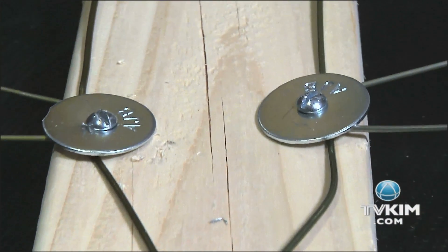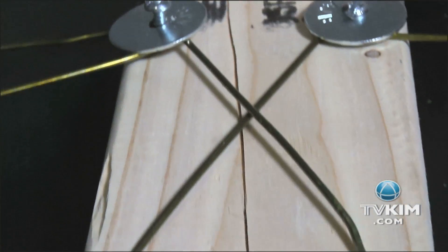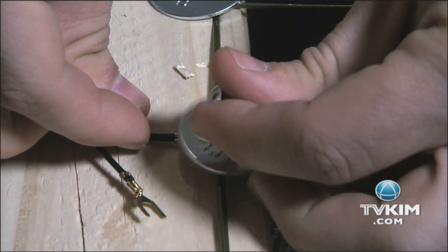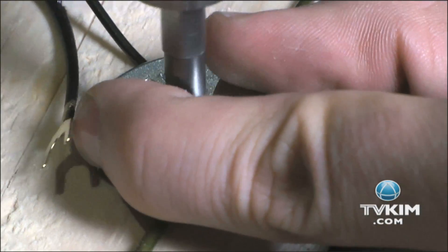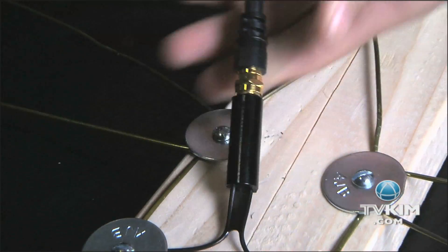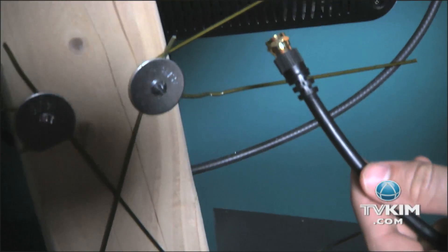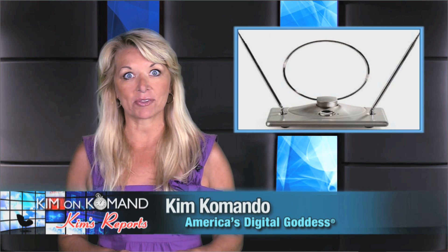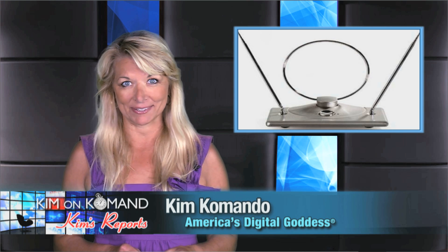Attach the V-shaped wire and the criss-cross wiring to the wood using the screws and the washers. Then screw each wire of the balun to the center of the antenna. If your hangers are coated in plastic, you'll need to scratch that off anywhere metal touches metal. Then just plug in your TV to the balun using a coaxial cable. You should have a much higher quality signal than those old rabbit ears.